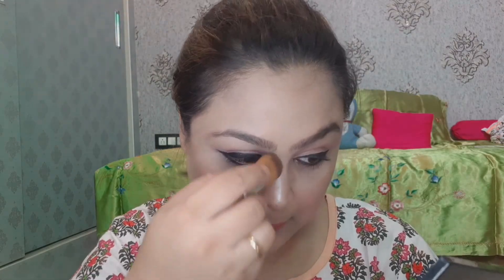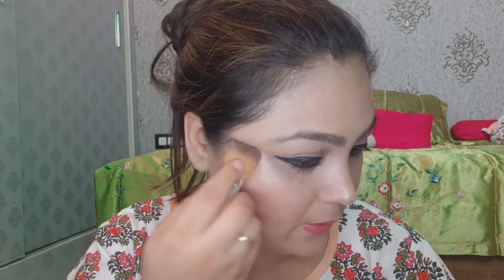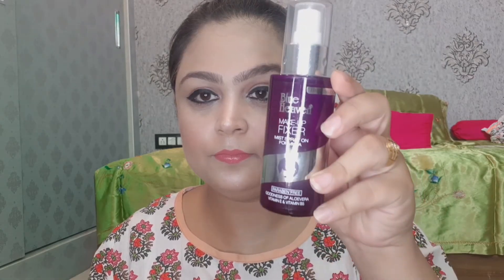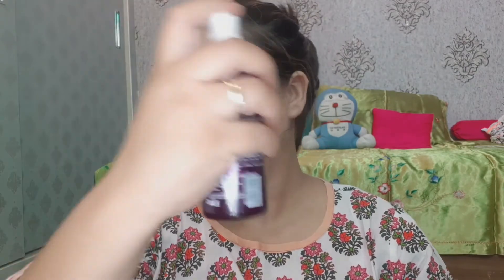Next, we will apply highlighter on the high points — the bridge of the nose, cheekbones, and brow bone. For the inner corner, I will also use the same highlighting color. Last, this is Blue Heaven's Makeup Fixer Spray. I will spray it on the face and use a beauty blender and sponge to blend all the makeup well.